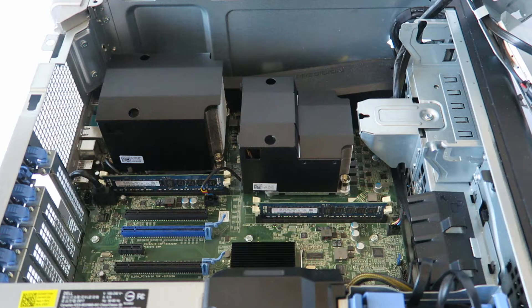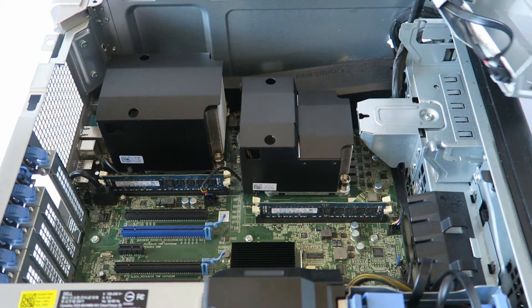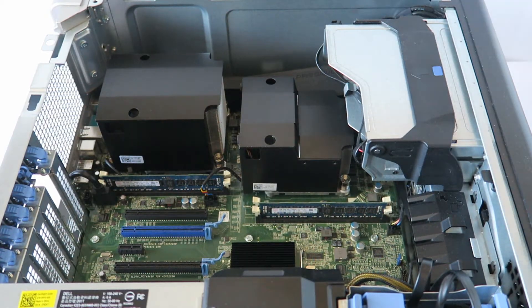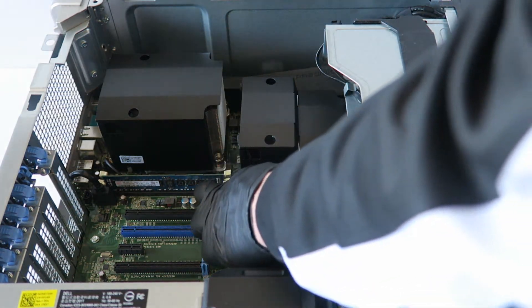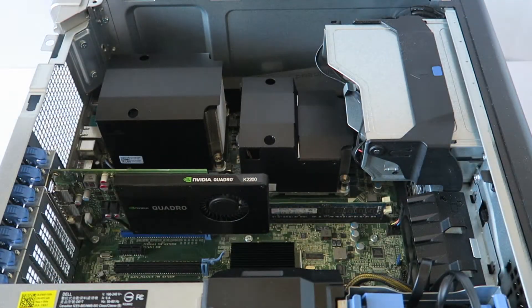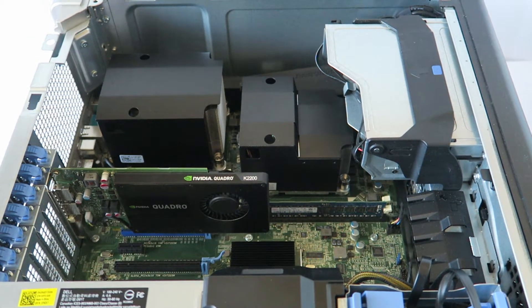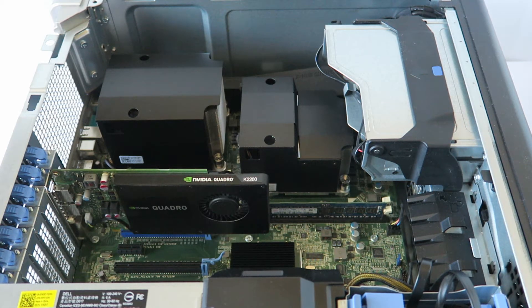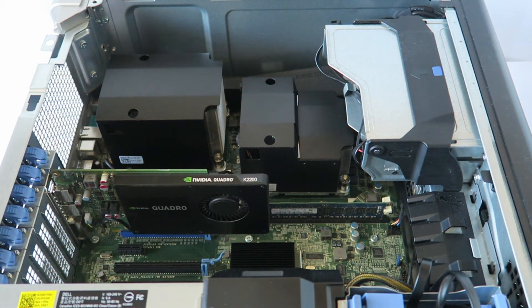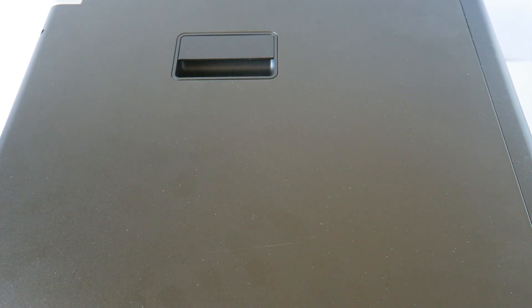Now install back the optical drive caddy — this little plastic latch goes in like this. Now we're going to install back the video card, put it back in and you're done. So guys, this is for the Dell Precision T5600 — we upgraded the matched pair dual Xeon processors. Put the side cover back on and we're done. This is MXKDI, thanks for watching, bye.